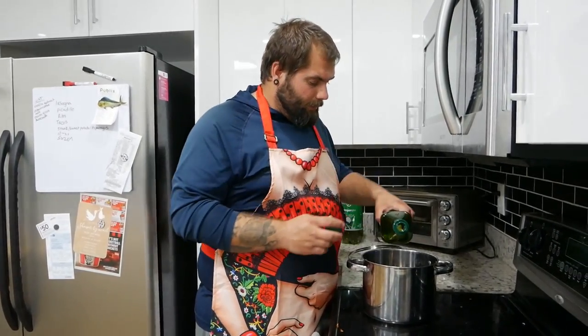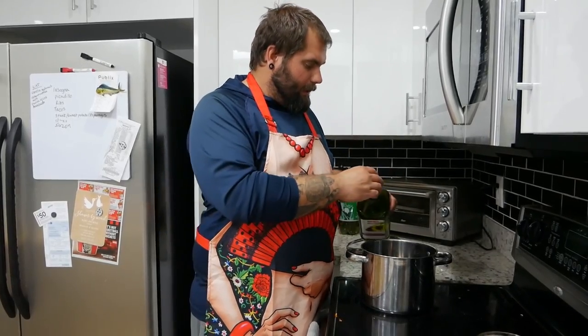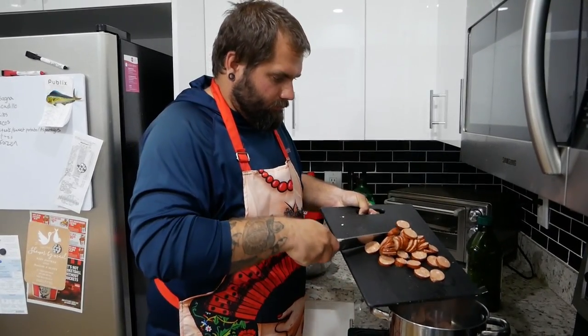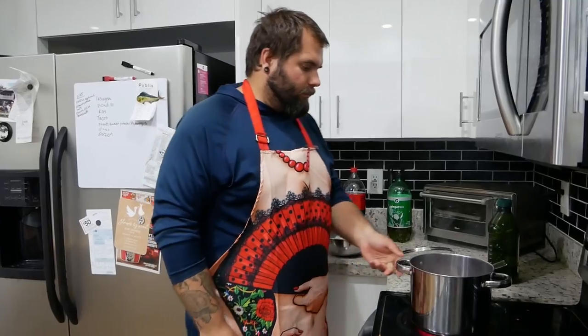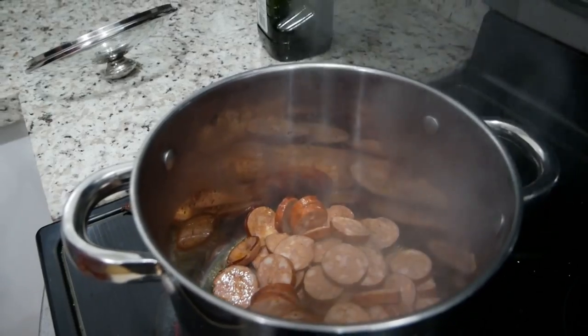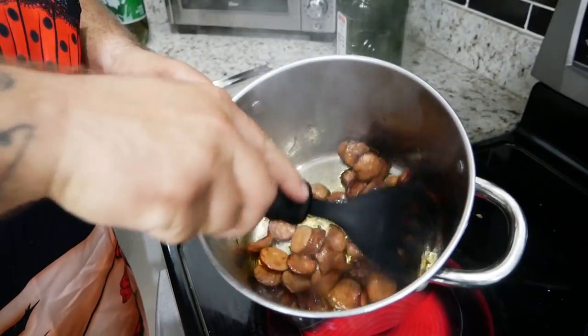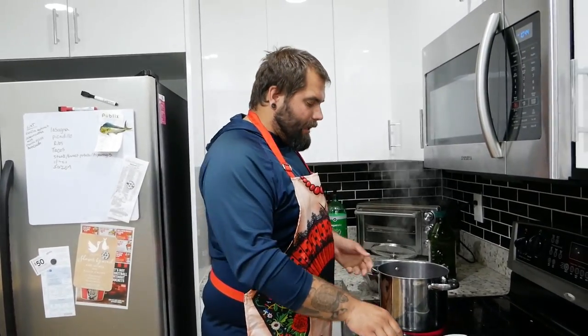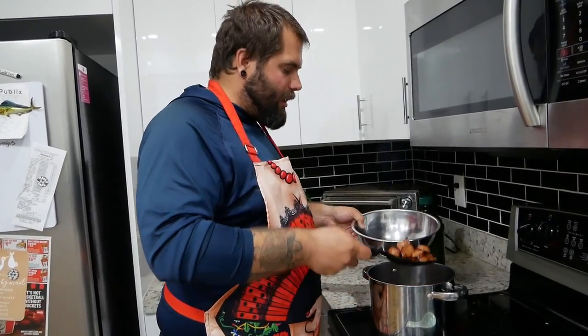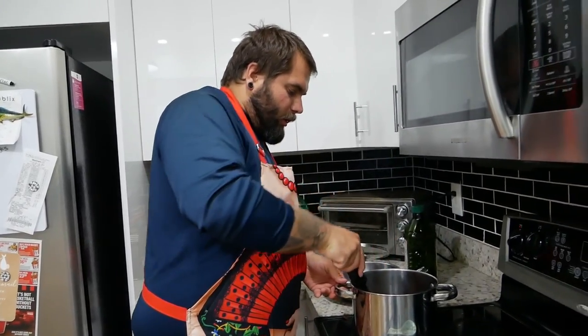Now that we've chopped everything up, we're ready to start cooking. The first thing we've got to do is brown the sausage, so we're going to put a little bit of olive oil in our tall pot and get it piping hot. Now that we've got these sausages nice and brown, we're going to take them out and set them aside. It's real important that you don't just pour them out — you want to scoop them out, because you want all those juices that came out of them. You want to keep those in the pan because we're going to cook the veggies in there.